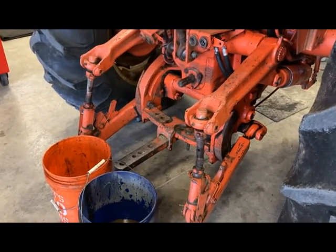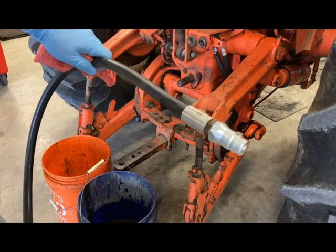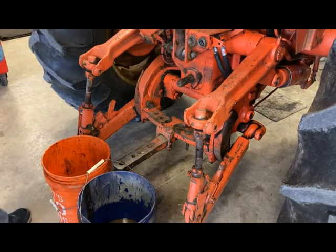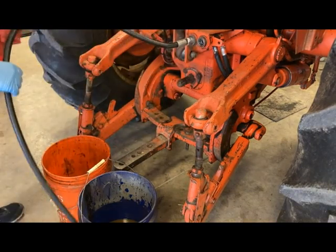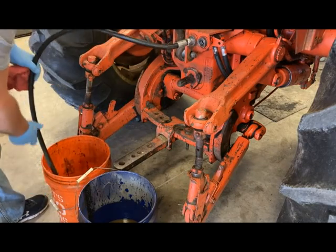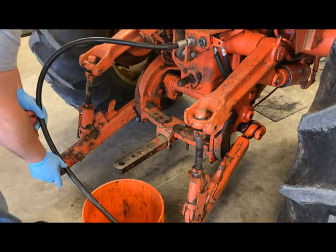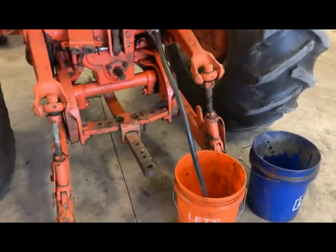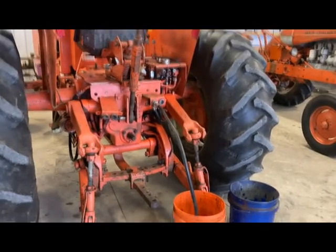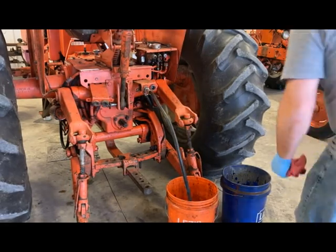Now I'll go over the fluid flush method. I've got a splitter piece of hose that's open on one end and has a coupler on the other — we're going to plug that into the remote, using a different remote this time. I'll put the open end down into a bucket to catch the old fluid. I want to be able to hold that hose, because if I leave it and go up and hit the remote, it'll probably blow out of the bucket. So I'm going to fire the tractor up and see if I can reach the remote from the side.